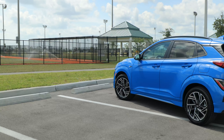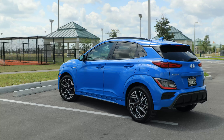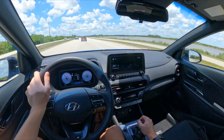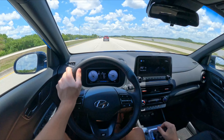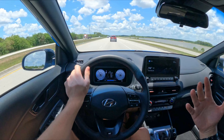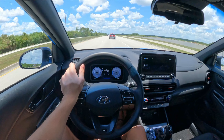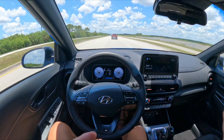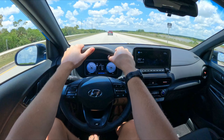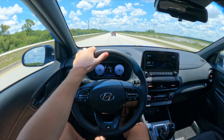Let me know your thoughts about the Kona N-Line with the 1.6-liter turbo down in the comments below. Hit the like button if you enjoyed the video, and subscribe for more Hyundai, Kia, and Genesis news and reviews as well as all Korean and Japanese auto content. What do you think about this first-person point-of-view driving perspective? It's a little new for me and the channel — I typically have the camera suction-cupped to the roof, but some people prefer this POV style too. See you in the comments and in the next video.